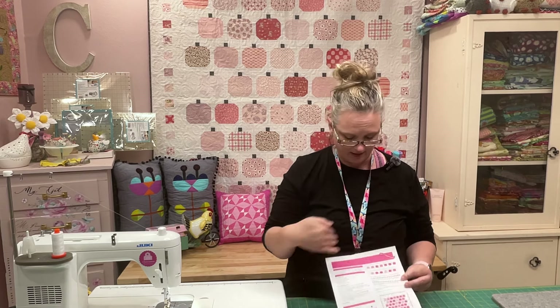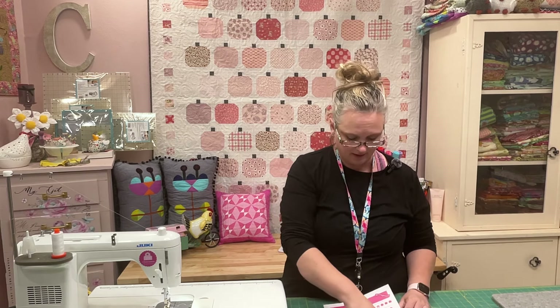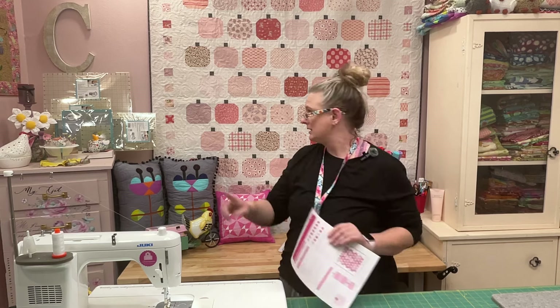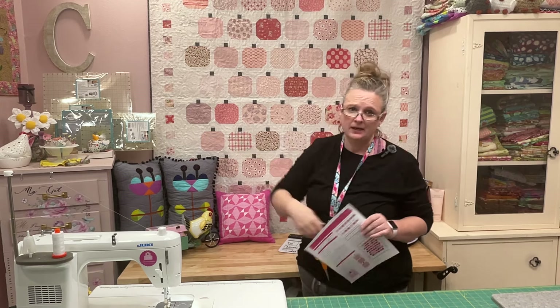Each of these blocks finishes at six by six, so they should be six and a half by six and a half unfinished. The layout and how to make the blocks are all there in the pattern. You have a fun little checkered sashing so you can use all of those scraps. Perfect for October breast cancer awareness month as well. Let me just jump in and show you how to make this block.